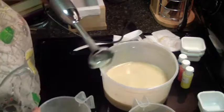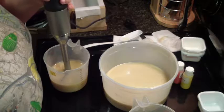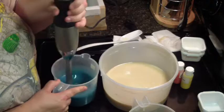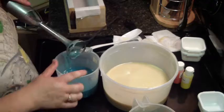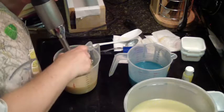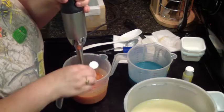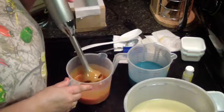Let's get our blue. That's a pretty blue. I didn't want it really, really dark. That's good. Let's hit our orange. That's good.